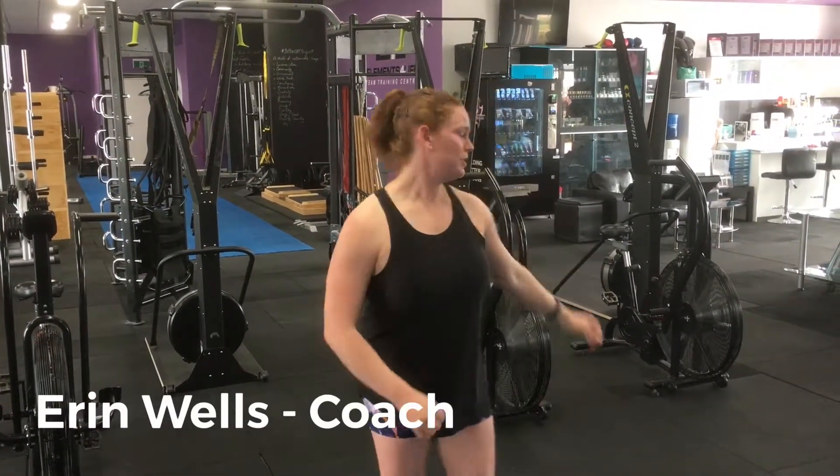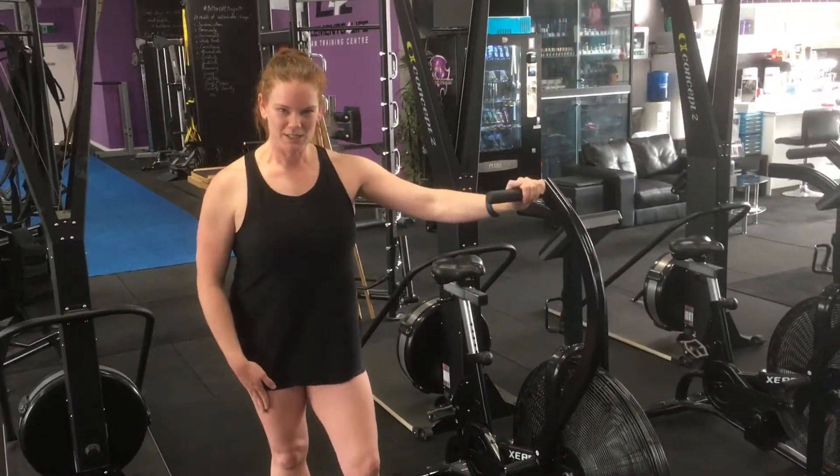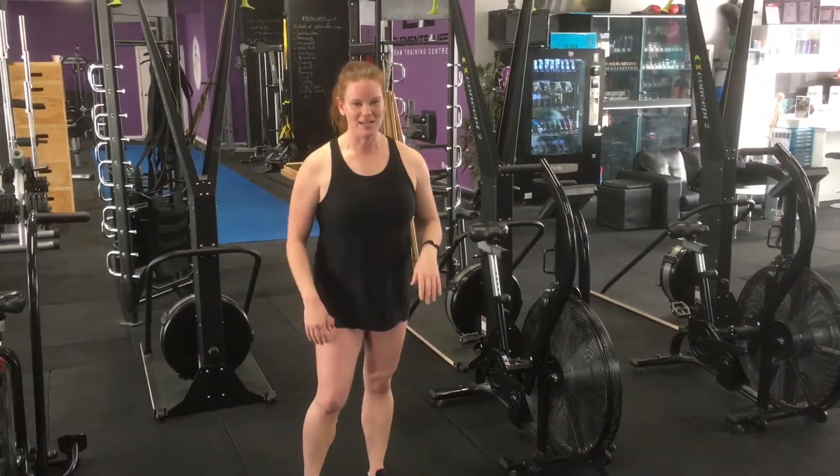Number one, we're going to go on the spider bike over here. What you're going to do is a minimum of two kilometres within the five minutes. As soon as you've finished your spider bike, you jump off and you're doing jumping jacks until the end of the five minutes.